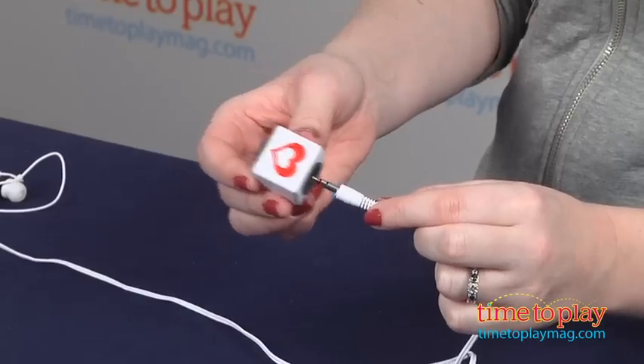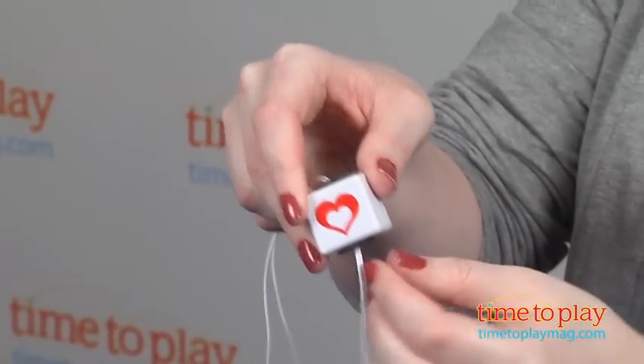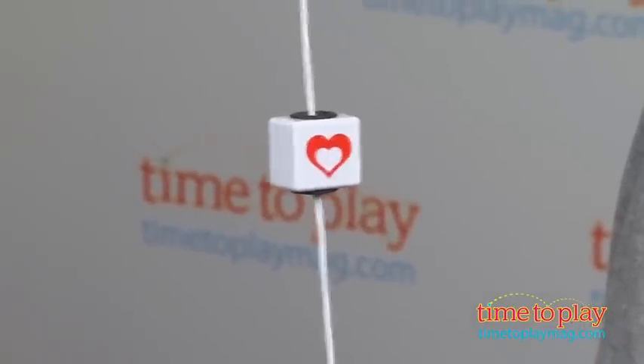To use, you slide the Chord Bling onto the cord and twist the insert to lock the piece in place. Each piece has a plastic shell printed with a different design or message. Mine says love, but on the back side there's a pretty heart.